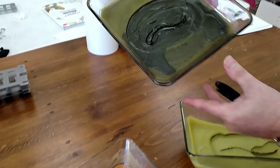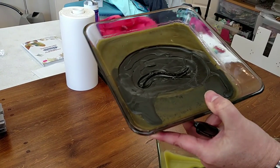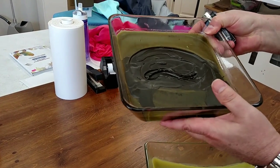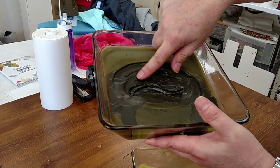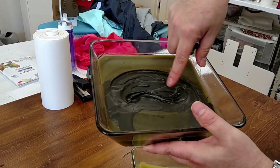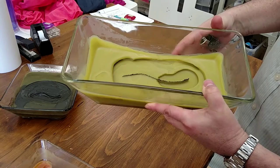You can see on this particular candle how it's getting very deep here. This was just returned by a customer that thought there was something wrong with the candle. You can see that the first time it burned to here, the second time to here, third, fourth, fifth, and so on. But each time the burn pool got smaller and smaller. You can tell they just weren't burning it long enough — a candle that we did here in the store.